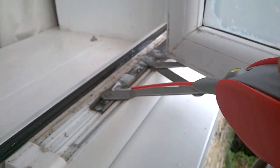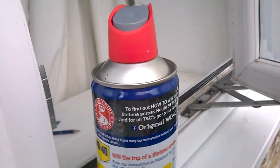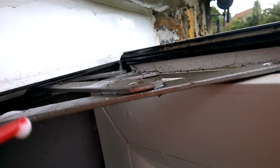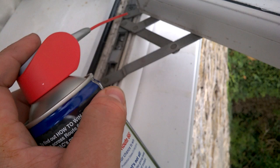The next thing you've got to do is get some WD-40 on this part as well. You can do this from the inside of the house, but I'm just getting up on some ladders here. The good thing about WD-40 is if it does go places, it'll just evaporate cleanly.